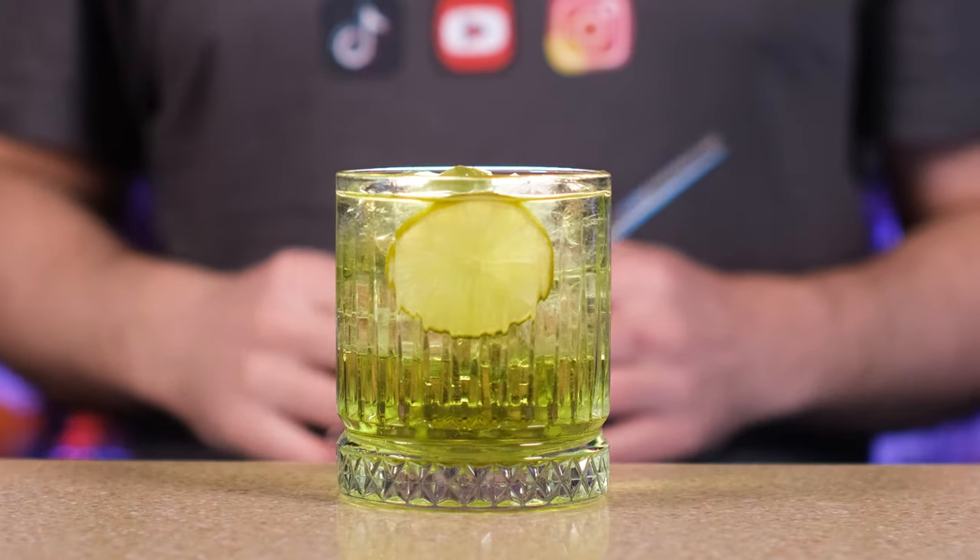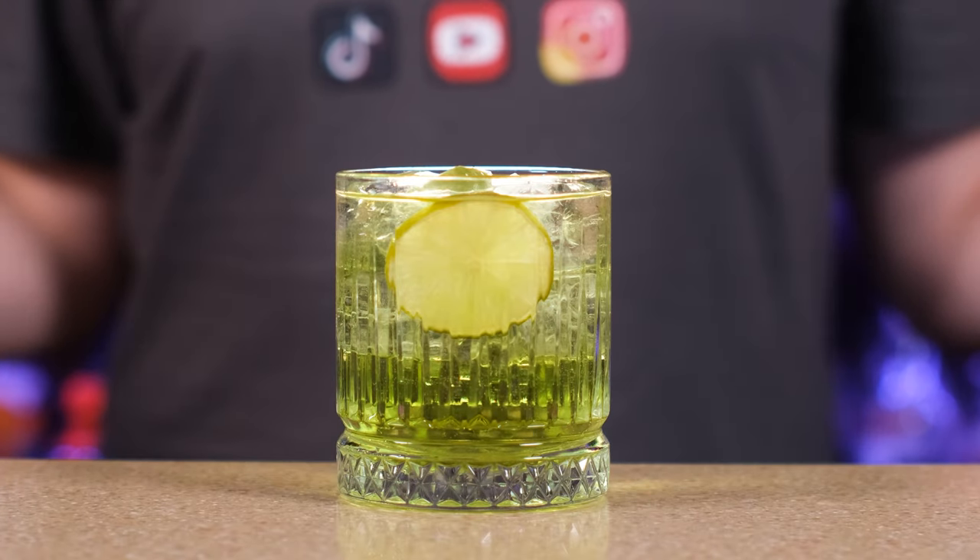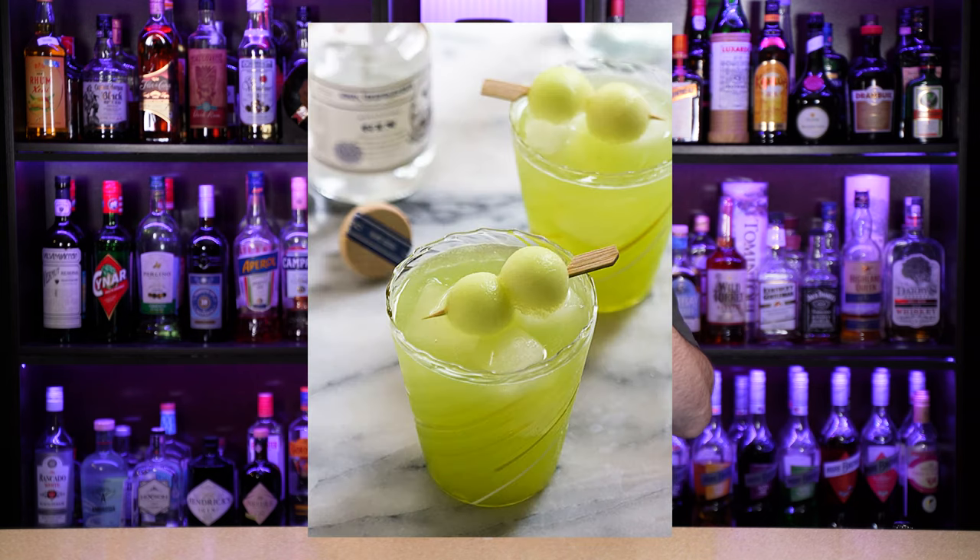And a lime wheel for garnish. Here it is, the melon gin and tonic. It's even better than the previous ones. I like the contrast between the added bitterness of the herbal tonic and the melon liqueur. The melon flavor goes with almost anything. If you have a fresh melon you can scoop some little balls and garnish the cocktail with them, but it's not in season right now so I can't do it. The only thing you might want to add is a little bit of lime juice, but I don't think it's necessary in this case.